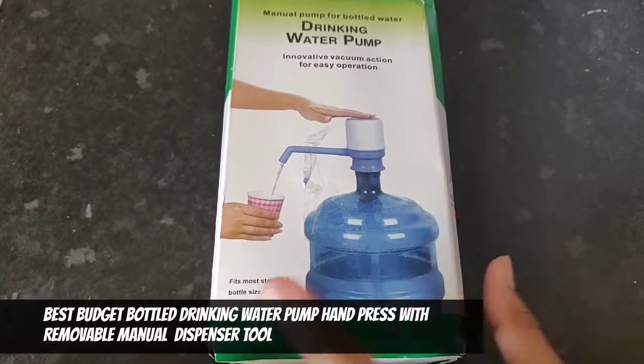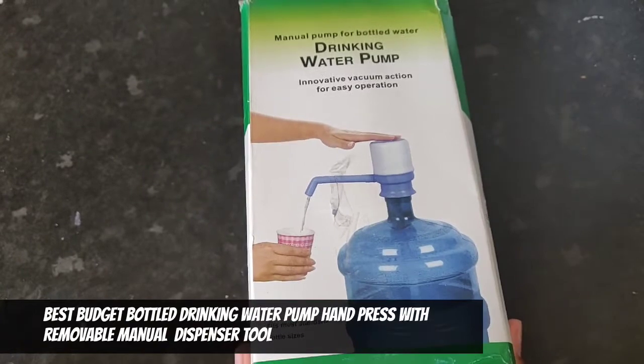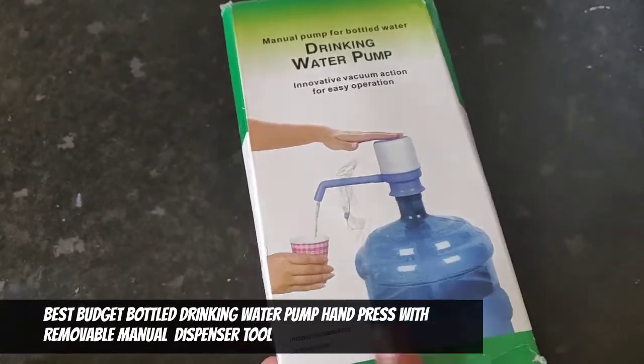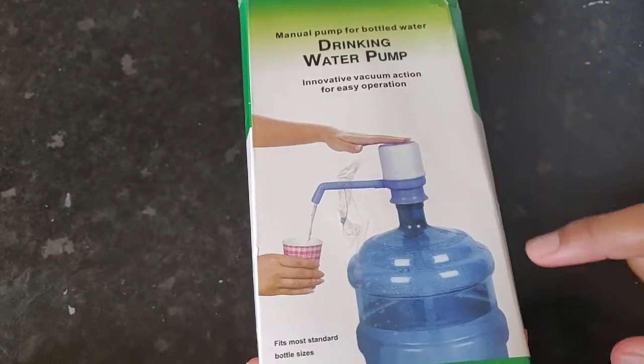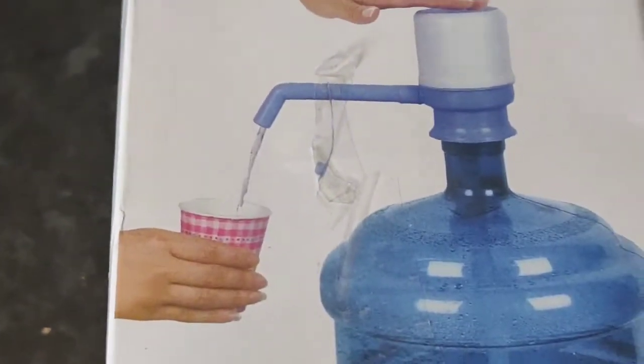Hi guys, and today we have a drinking water pump. So as you see, you have a water pump like this — it can't really tip over that much. You just use this pump, push it down, and you got your own functioning water machine.